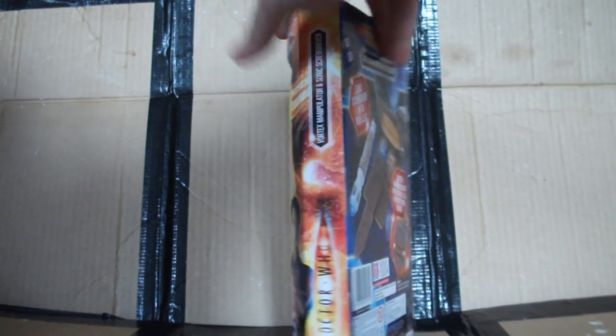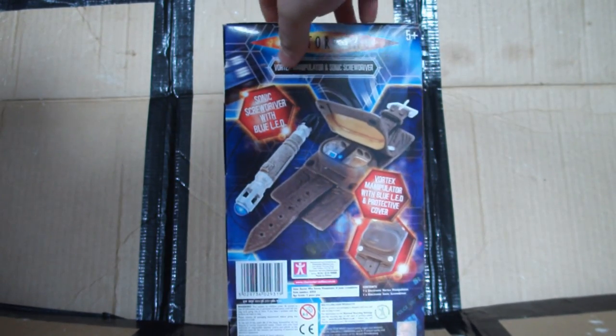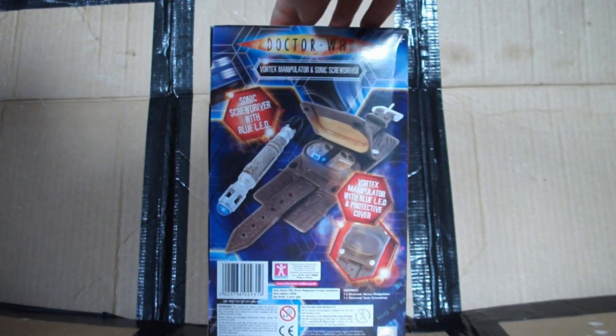Not really going to be missing much on the top. The underneath, believe it or not, actually has the instructions written on it despite the fact it comes with an instruction leaflet inside, so that's kind of a little bit pointless. Around the back here it's pretty much the same garb as before.